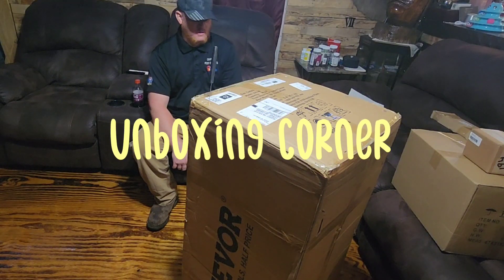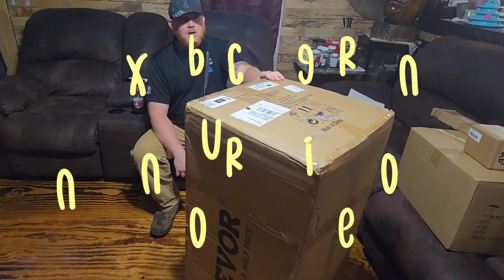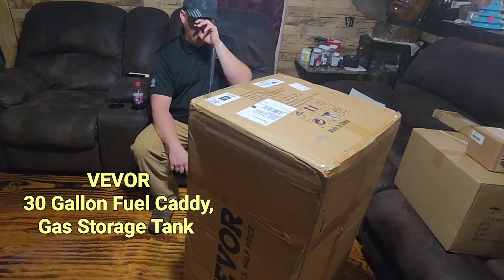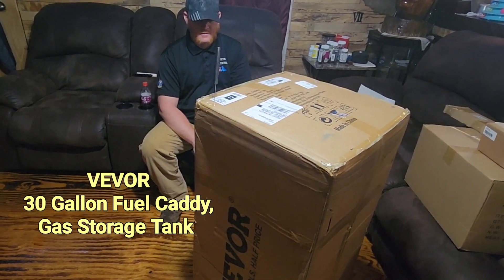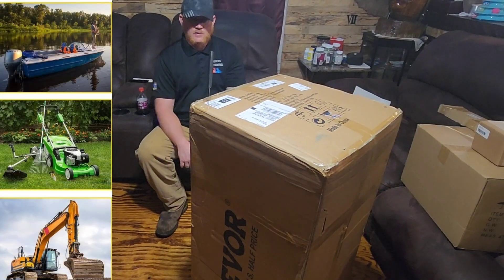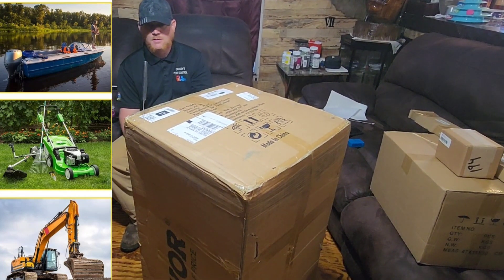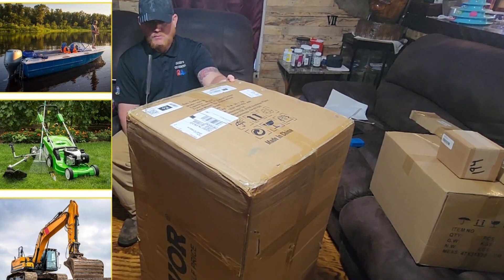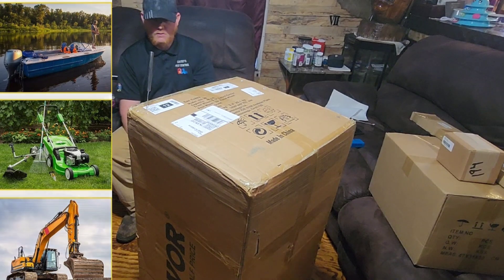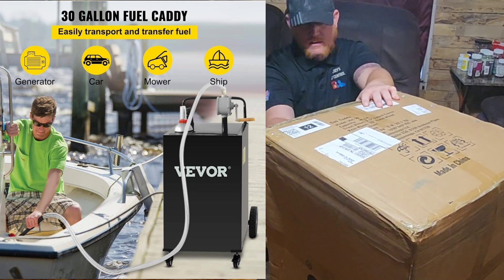All right guys, Causey in the Country. I'm Keith with Causey in the Country and just kind of bringing you another unboxing. I ordered a 30-gallon gas caddy. I'm going to use it to put diesel fuel in for the backhoe that I'm going to be using so that I can refill it. I can just leave this on the truck until I'm done, and then I'm going to use this particular one to put gas in for the zero-turn mower and my son's four-wheeler.